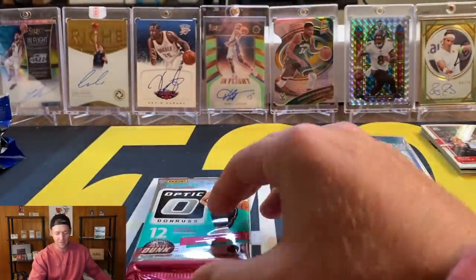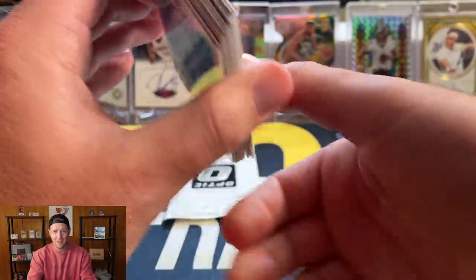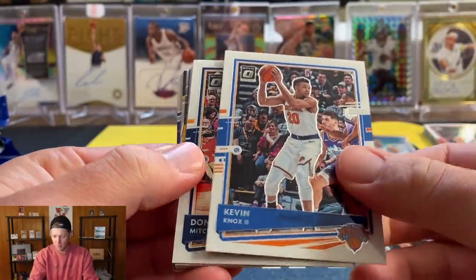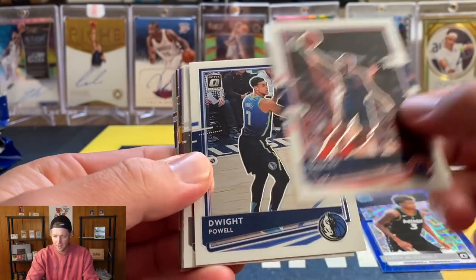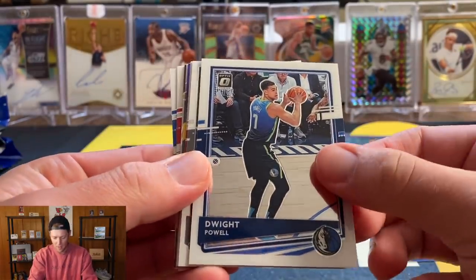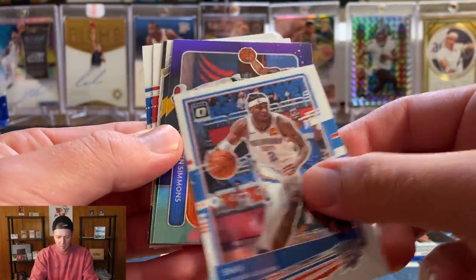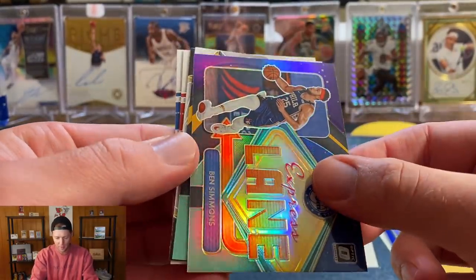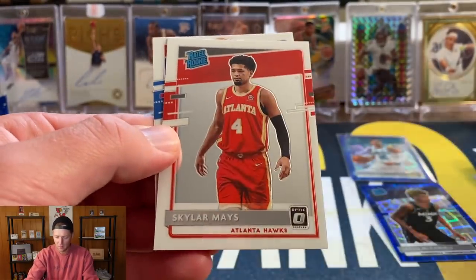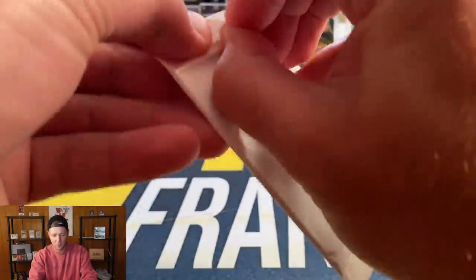No idea what those are going for. LaMelo base cards I think are down around $30 to $40, and honestly I would guess that's probably at least $100 to $150 — just a total guess. Second pack: I've got a purple in the middle. Donovan Mitchell, Bradley Beal, Dwight Powell, Landry Shamet, PJ Tucker, Shay, and our purple is going to be Ben Simmons Express Lane. Then a normal Express Lane of Lillard, Winner Stays, David Robinson, and our rookies are going to be Skylar Mays and Tyrese Maxey.